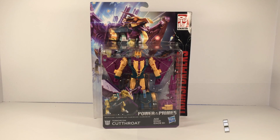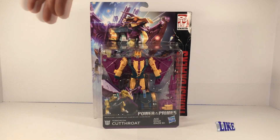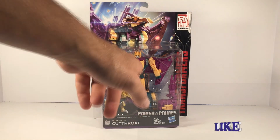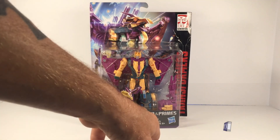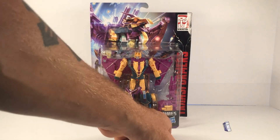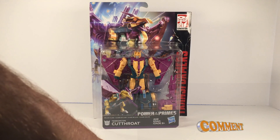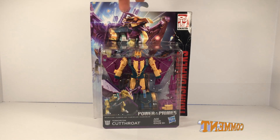Taking a quick look at the packaging, we've got cool artwork as always of Cutthroat there flying in the background with a bunch of other little sparks and stuff going on. Looks like the Power of the Primes symbol is all around him. We have the actual toy in package, Banan Cutthroat, ages 8 plus in three different languages, Deluxe Class in three different languages, Hasbro logo, Transformers in red writing going up the right side of the pack, and the Generations logo in the top right-hand corner.